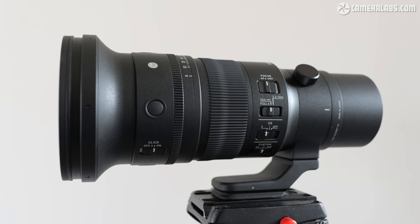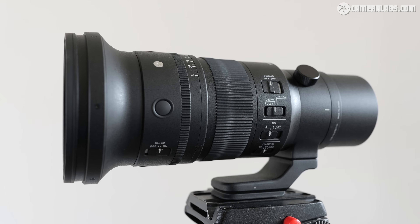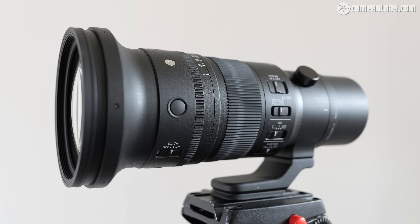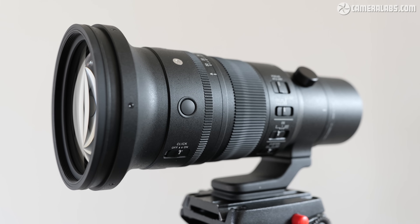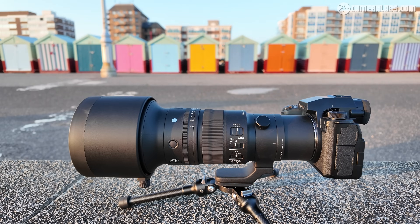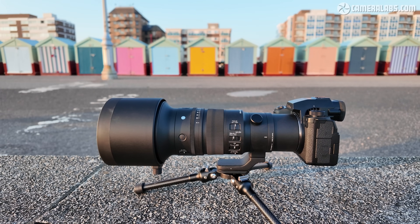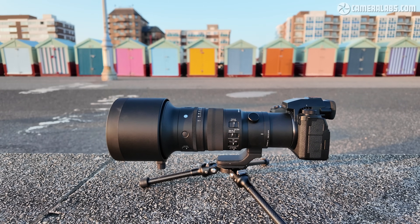I'm Gordon from Camera Labs and this is my review of the Sigma 500mm f5.6 DGDN, a light and compact super telephoto prime lens aimed at sports, wildlife and aviation photographers. Announced in March 2024 and initially available in Sony E and Leica L mounts, it costs around $3,000 or £2,800.